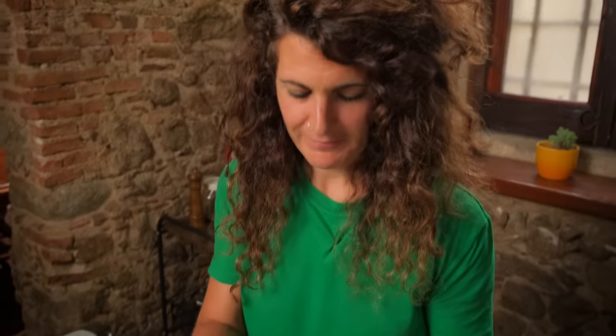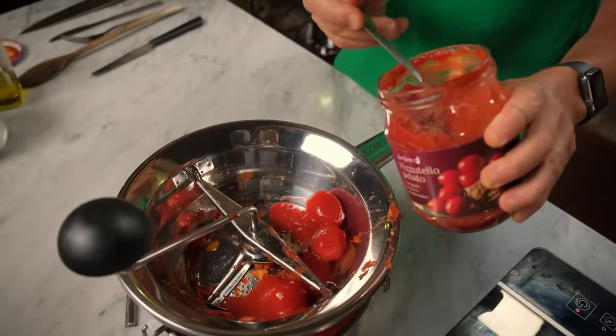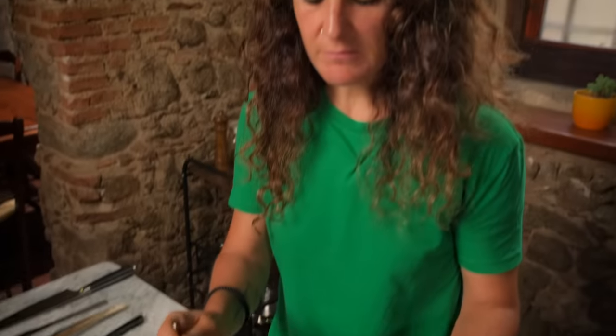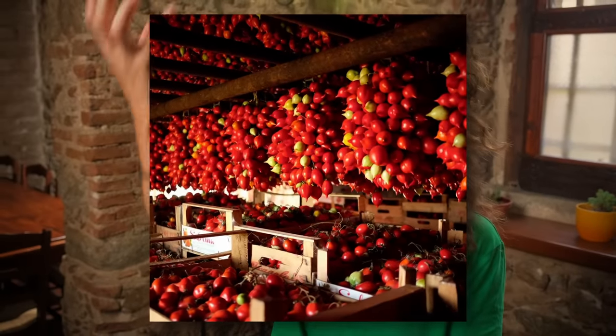I could eat just with a spoon like that. It's a punch of flavour. That's really unlike anything I've ever tasted. They are so good. One of the best things about this kind of tomato is that they stay fresh for at least five, six, seven months in Naples. The tradition is to hang them — they are Pomodoro Pizzutello.